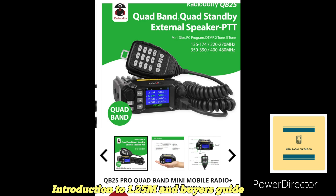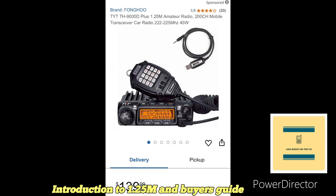The next one is the TYT TH-9000D — I have this radio and have had it for many years. It's strictly 1.25 meters FM, 45 watts, 200 channels, and comes in at $139. I've made a lot of simplex and repeater contacts with it. It's a very decent radio in my opinion, and I purchased it with my own funds.